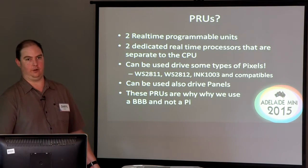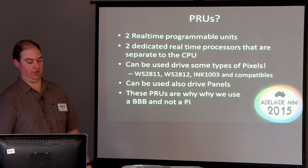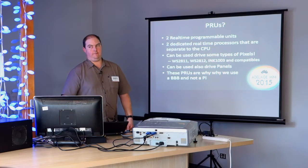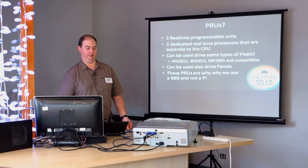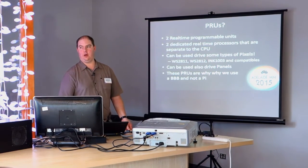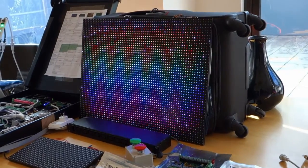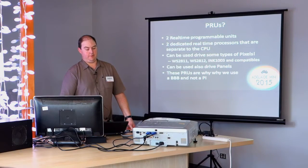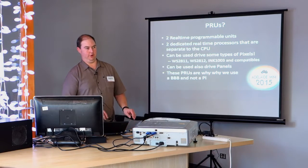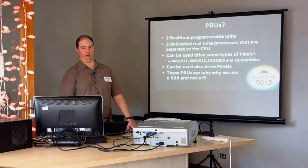They can't drive every type of pixel like a lot of the other controllers can, but they can drive the common types — the 2811s, the 2812s, and some of the ink varieties. The thing that's become much more interesting recently is they can also drive panels. You've probably seen my panels over there lighting up nice bright colors — they're essentially showing as a high-density matrix. These PRUs are the reason why we're talking about the BeagleBone today and not the Pi. The PRUs give the BeagleBone its specialness.